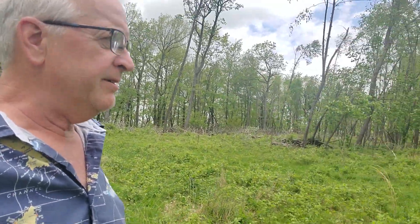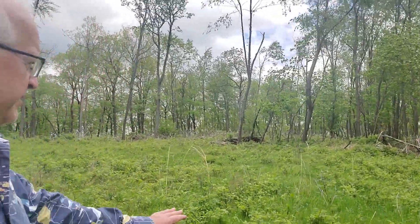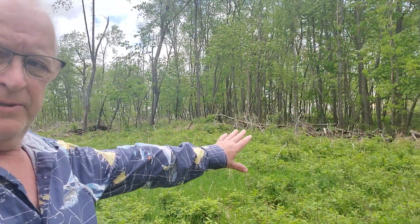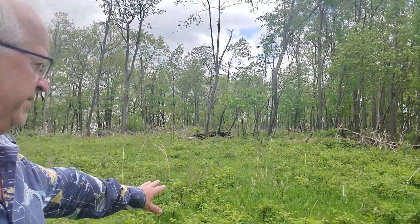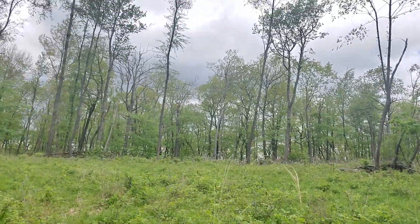Hey Habitat fans, I just wanted to drop a little knowledge bomb on you here. I was just checking this food plot because I was in the neighborhood. This is where we landed the logs on this job, and we did not plant that part of it. I left a patch here and it has sprung up in blackberry.